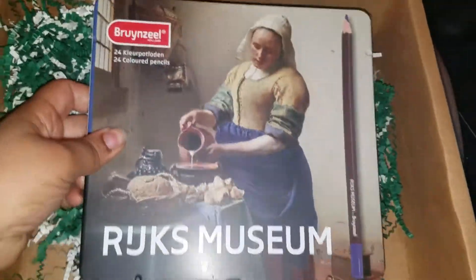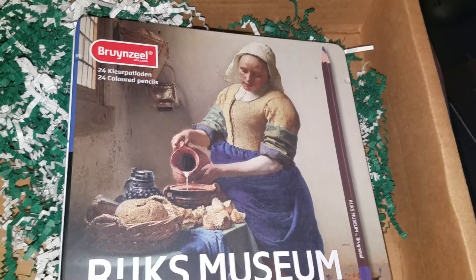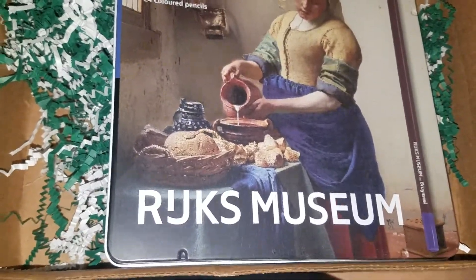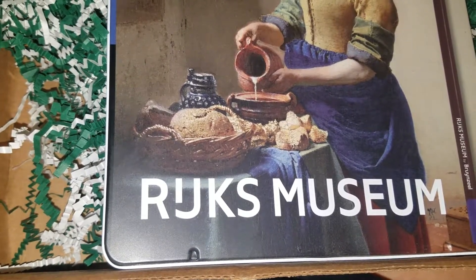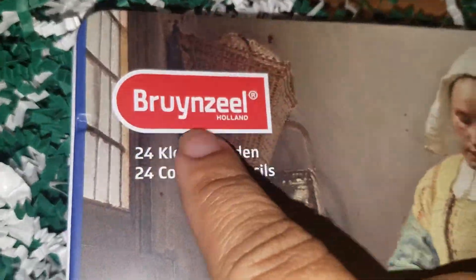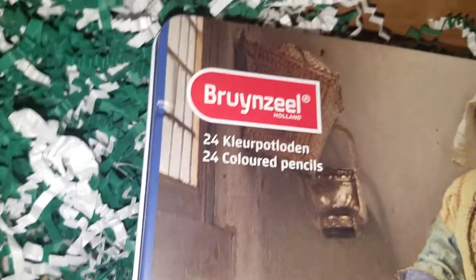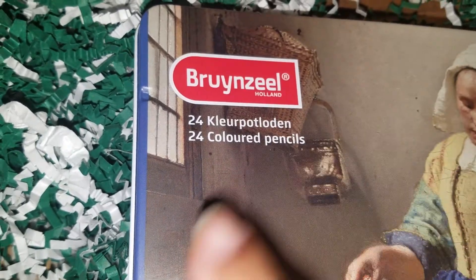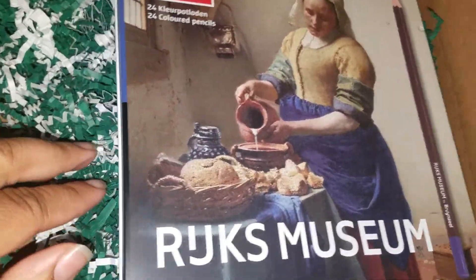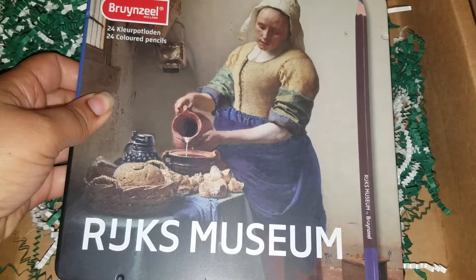The first thing I'm going to show is this set. This company is difficult to find a price on because on some websites like Blick and Amazon they'll post the colored pencils but it's a different case. There's also Sakura, which I think is a sister company of Royal Talens, so I think you'd buy it off them to get the actual price.